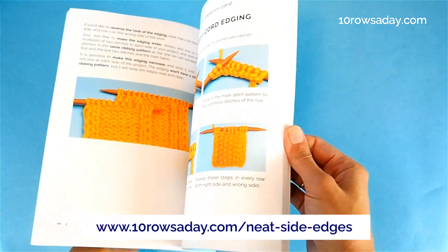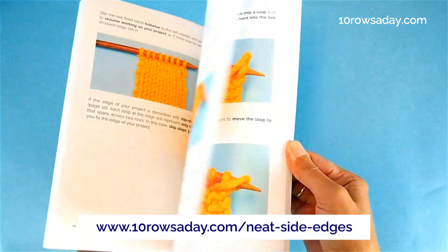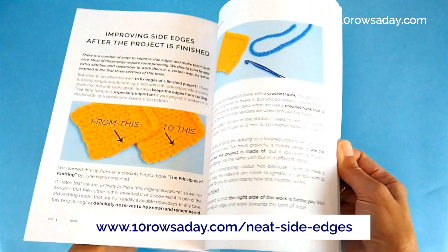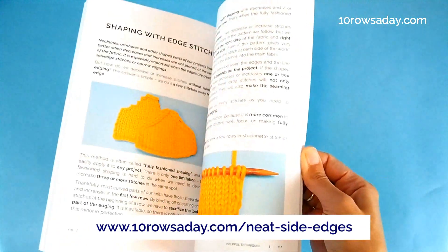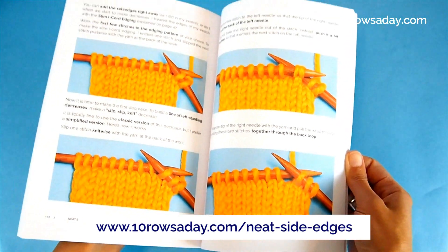The last section explains how to fix dropped edge stitches, how to improve the edges of the finished project, and how to make increases and decreases without messing up the look of the edges.